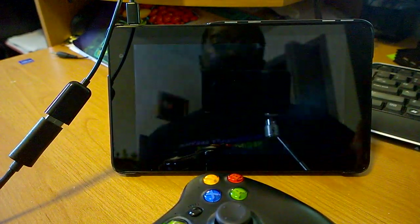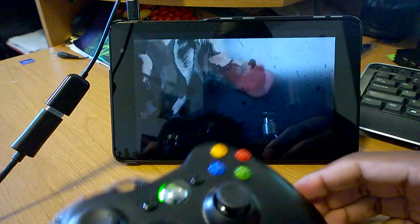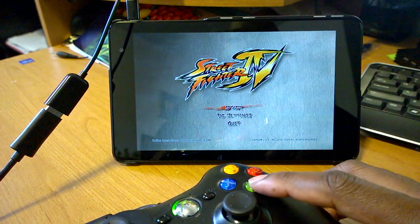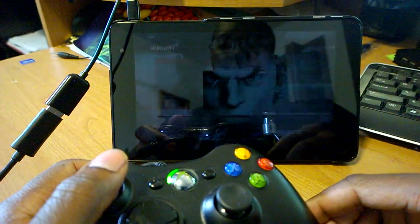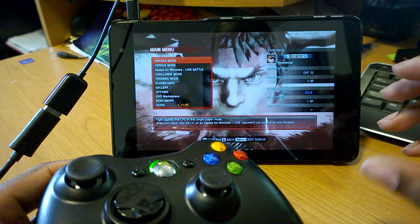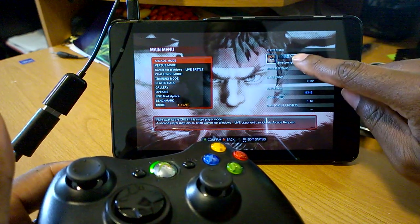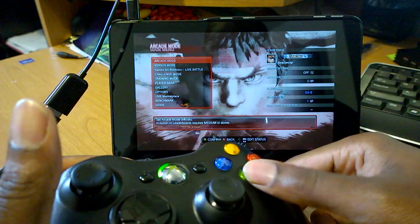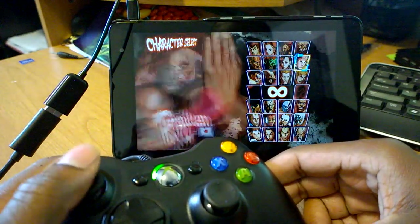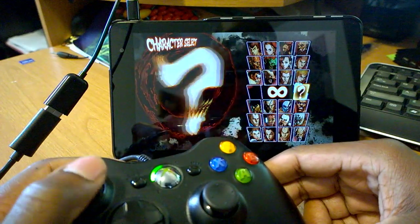Everything's looking good with Street Fighter 4 — the introduction is playing well, no slowdowns, and the music is not stuttering. Since the intro is something we can all find on YouTube, I'll go ahead and skip it. The menus are moving well, it's signing me into Xbox Live, everything's moving quickly. All I did was copy over my entire Street Fighter folder from my desktop computer and also copied the save file, which allowed me to keep my player status and the characters I unlocked.